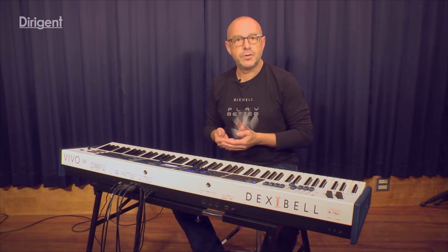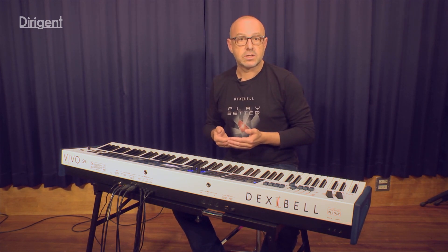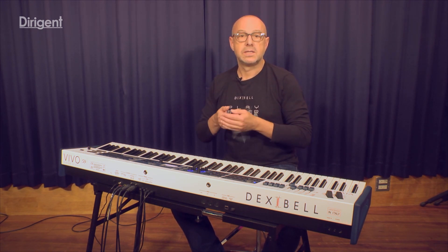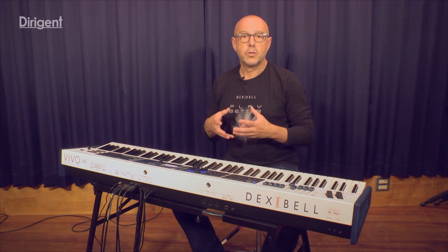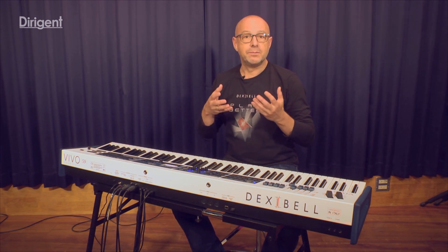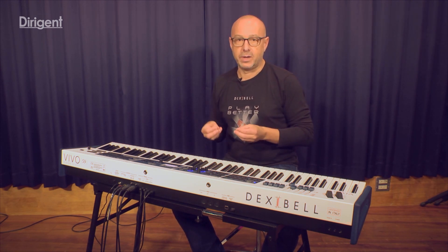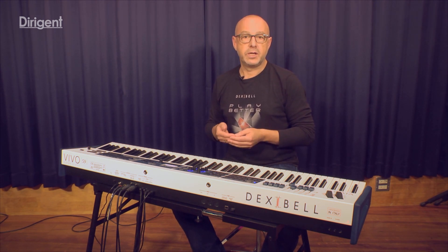Let me briefly explain to you about our signature sound, the Vivo Grand, and of course also about our sound engine. Our sound engine is called T2L, which stands for True to Live, and it's a mixture of modeling and sampling. The engine is running on 48 kHz and 24-bit.